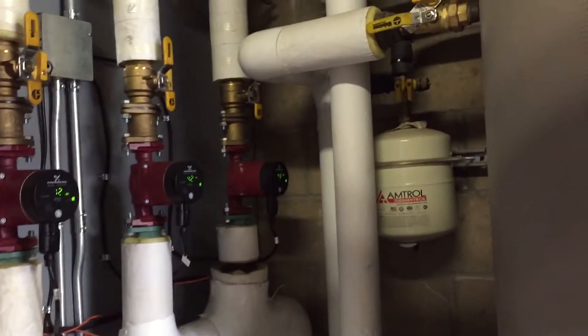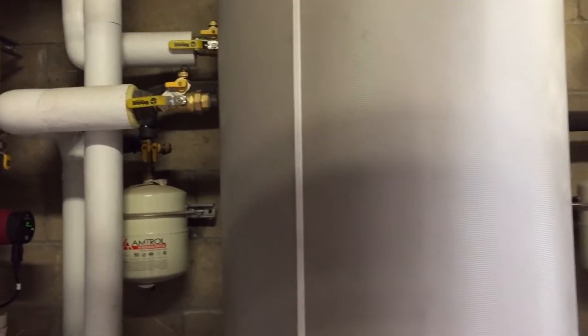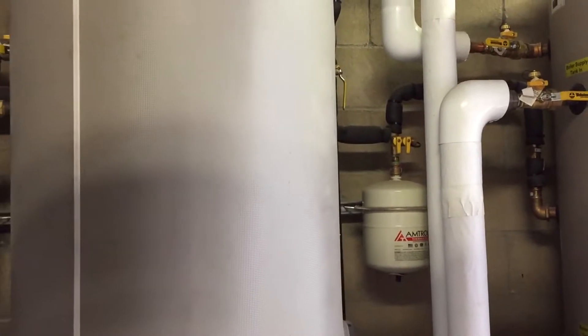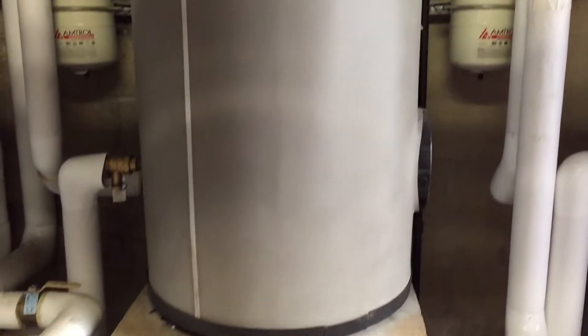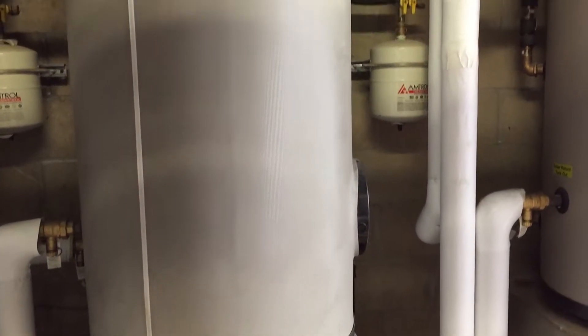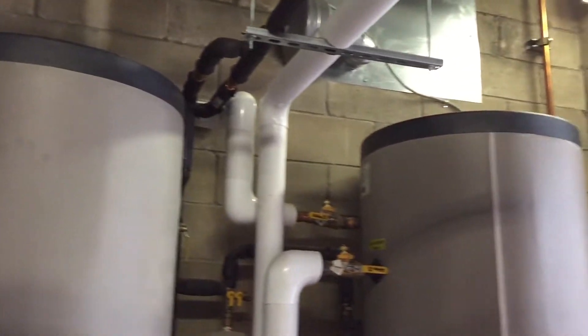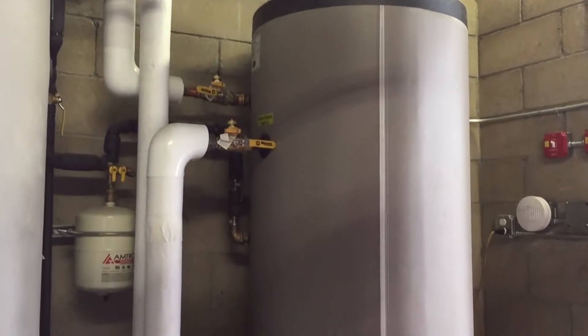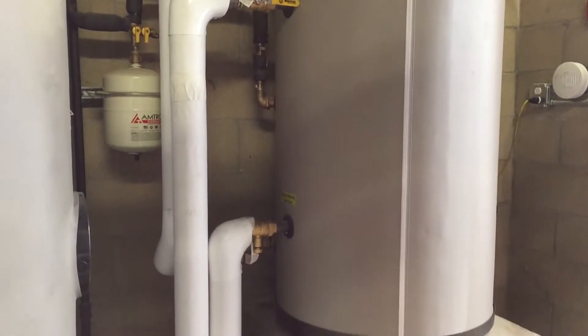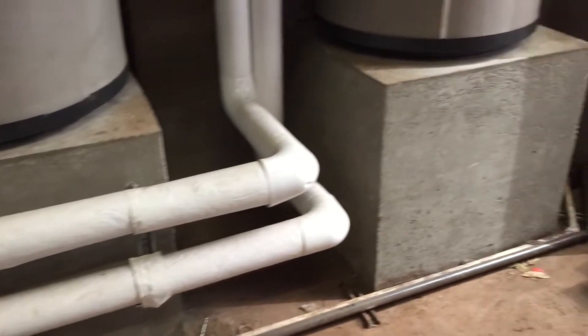We have expansion tanks — the white things over there are expansion tanks. Here's another expansion tank for the potable water. Each of the storage tanks — actually not storage tanks, they are indirect water heaters — each has its own expansion tank and its own concrete pad.